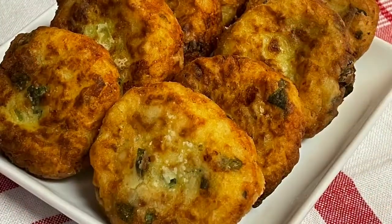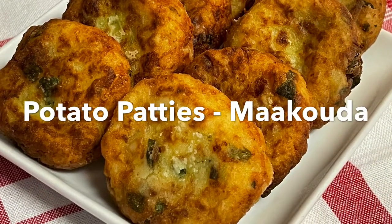Hi everyone, today we are making potato patties or maqouda.